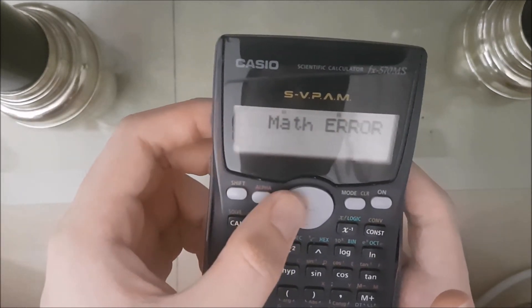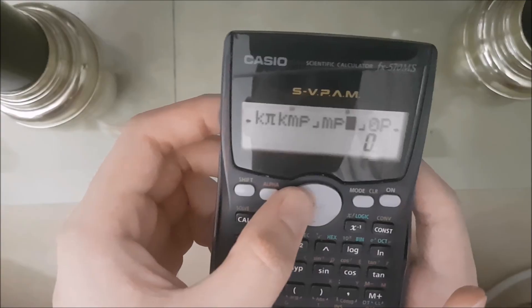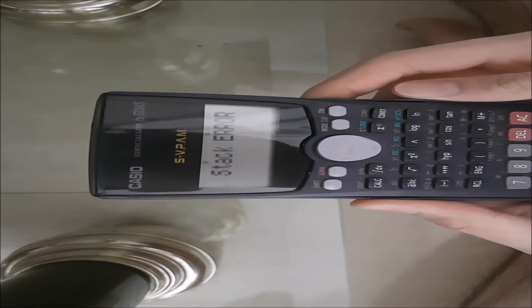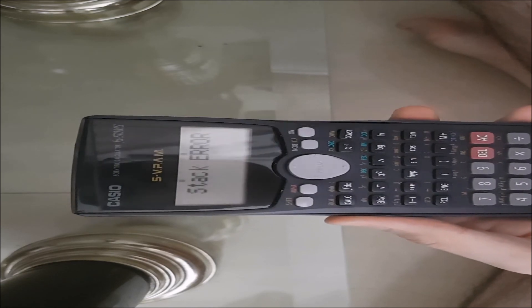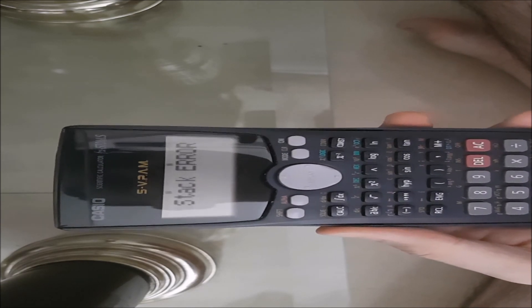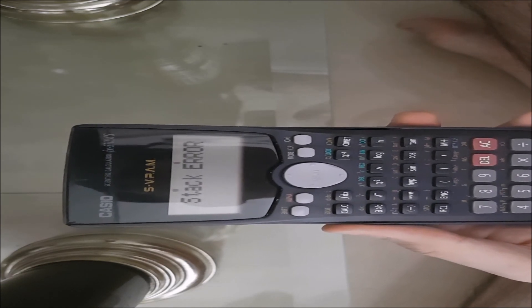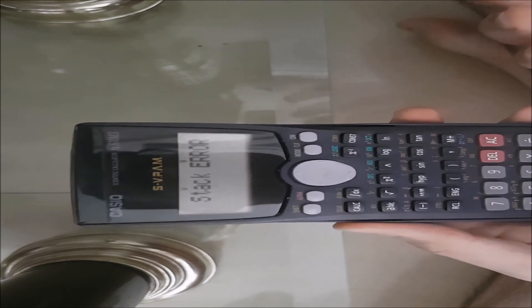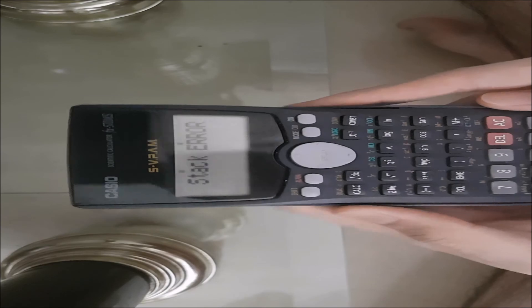So what you do next is press Left. Oh no — mine doesn't show math error, it shows stack error. Calm down. It's okay if it shows syntax error, math error, or stack error. As long as it's an error, it should be fine. You just have to press Left.